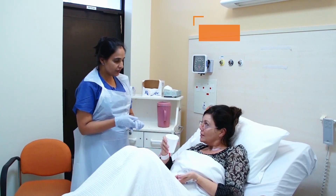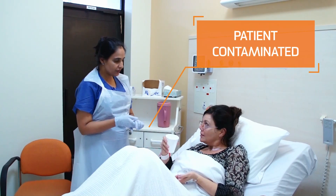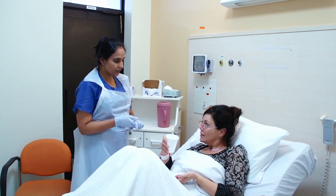After touching the water jug, which is considered part of the patient's zone, or before touching oral medication, the nurse's hands should be ungloved and cleaned with alcohol-based hand rub.